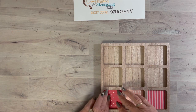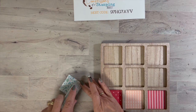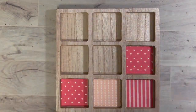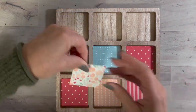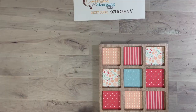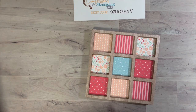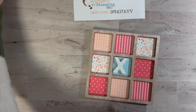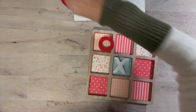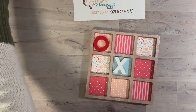You can also make it match your decor. Here we have the finished product — let me show you how cute it is once we put our little markers on because they match. I had them going kind of opposite.